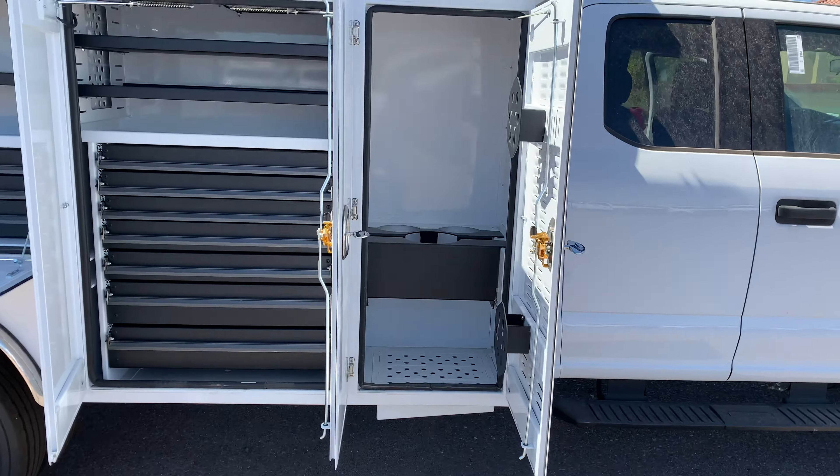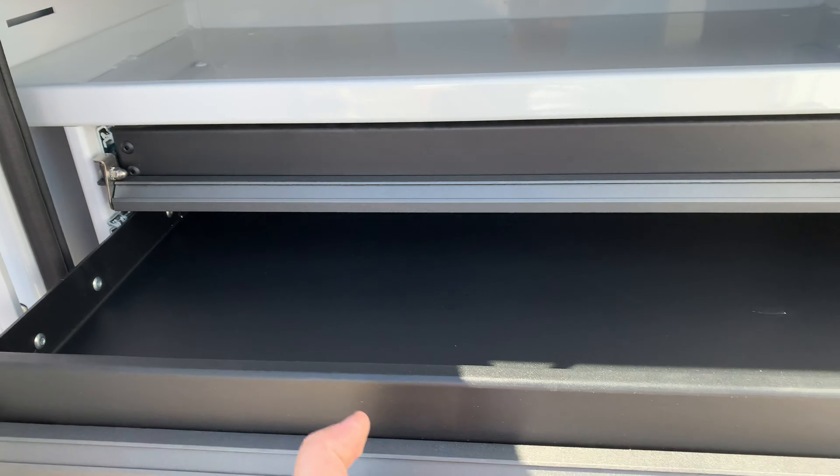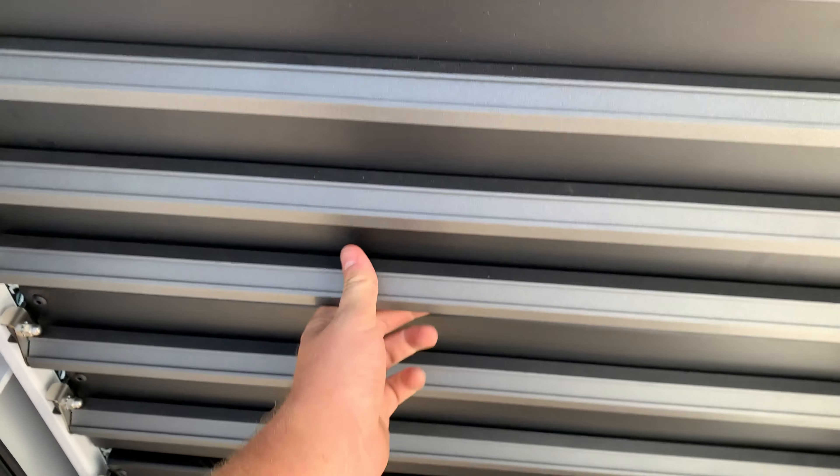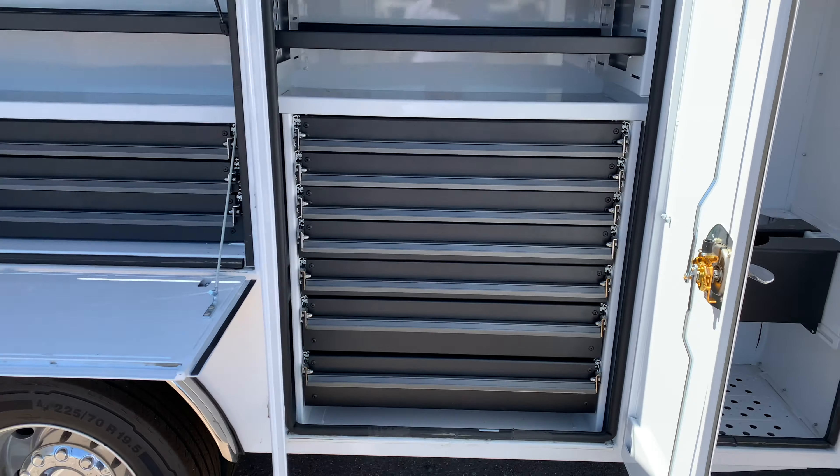This is what the inside of the compartments look like. Every one of these are drawers you pull out, push in. Very easy to use, convenient. Keep whatever you need.